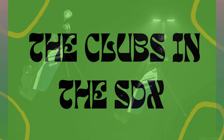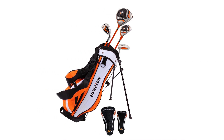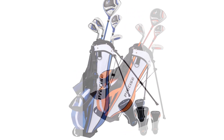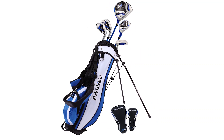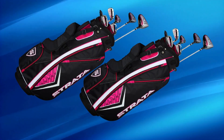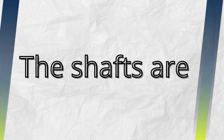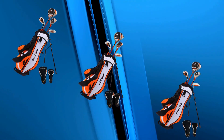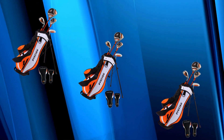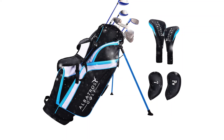The clubs in the SDX Junior Set are crafted with lightweight club heads, which help younger golfers get faster swing speeds without straining themselves. This lightweight design helps them achieve more distance with each swing and keeps the game fun. The lofts are tailored to help junior players easily get the ball airborne, so it's less frustrating for them to start hitting solid shots from the get-go. The shafts are designed with a junior-friendly flex level — this softer flex helps them get control, stability, and even some nice feedback on every shot, especially for those with slower swing speeds.